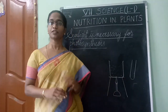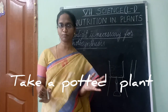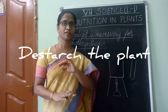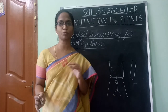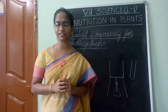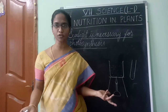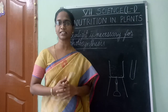Now let's get started with the experiment. Take a potted plant. You have to de-starch the leaves of this plant. De-starching means removing the starch out of the leaves. For this, you need to put the plant in a dark room for 2 to 3 days. When you do that, the plant cannot prepare any food since there is no sunlight, so the leaves will not have any starch in them.